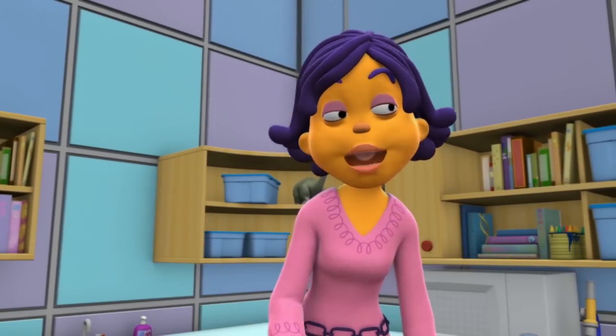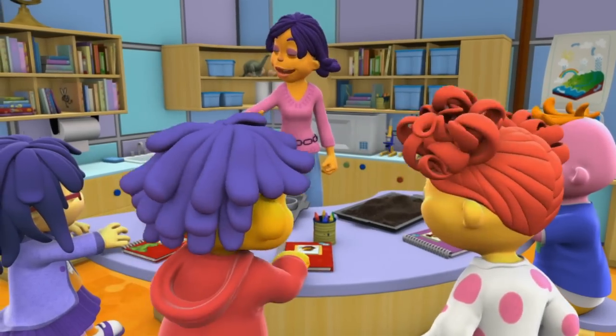You got it! Okay, scientists, go for it! It's time to get dirty!